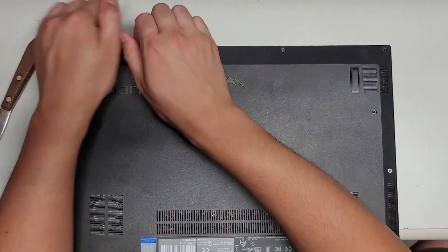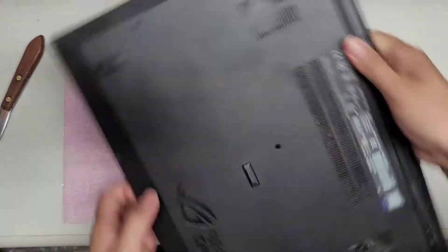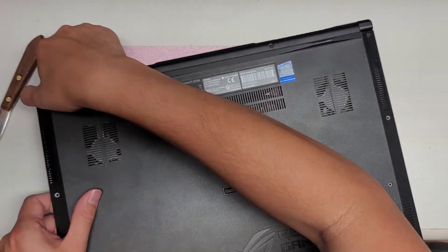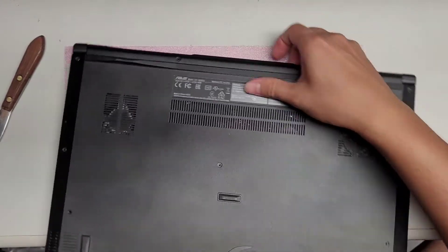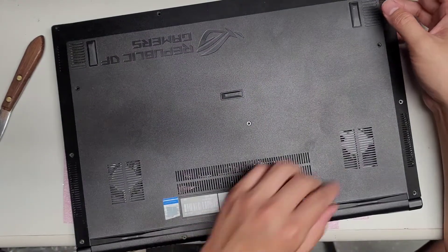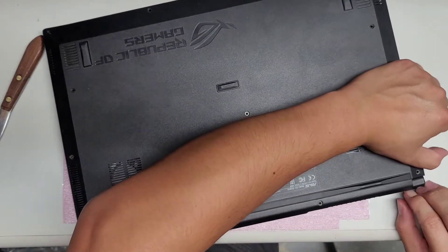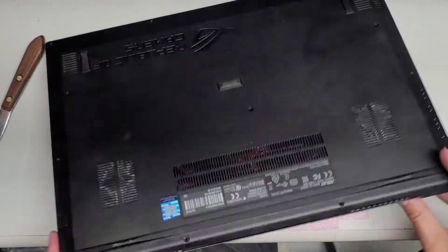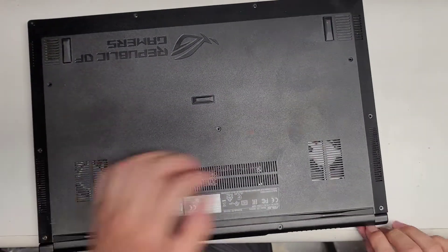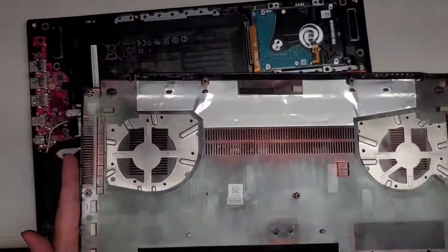Once you get it started, you can work it around. Once you get one side up, it's pretty simple. It feels like there's an adhesive in the back area near the hinge, so just be careful and pull it up slowly. There are some clips up here. This part sticks up a little bit, so you want to put your fingernail or pry tool slightly in there while you pull up, and then it comes out just like that. That wasn't too difficult to remove.